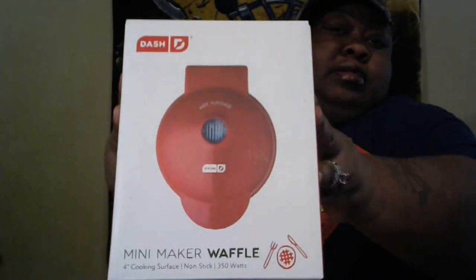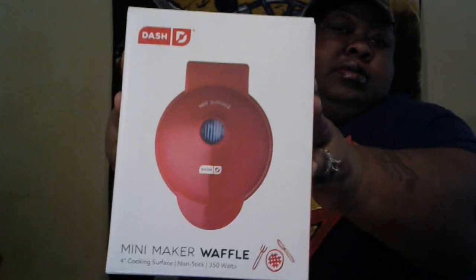This is my unboxing for my new little toy. I got me a Dash Mini Waffle Maker — Mini Maker Waffle. You can see that. And I love it because, one, it's my color. Red, all day — that's me.